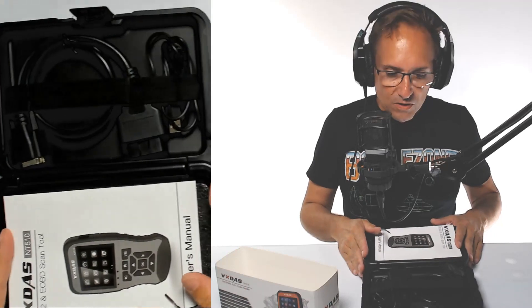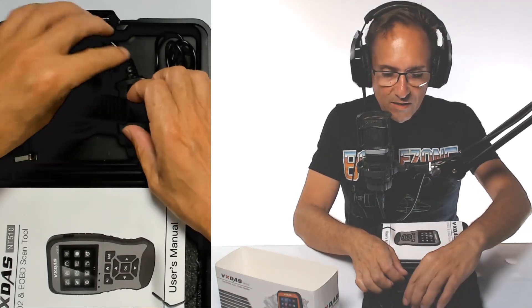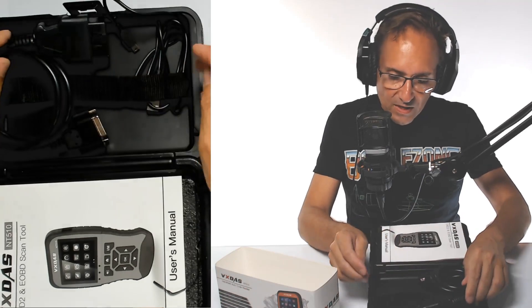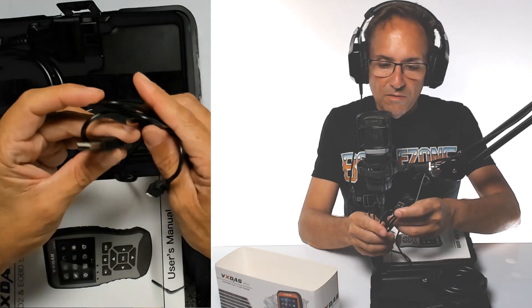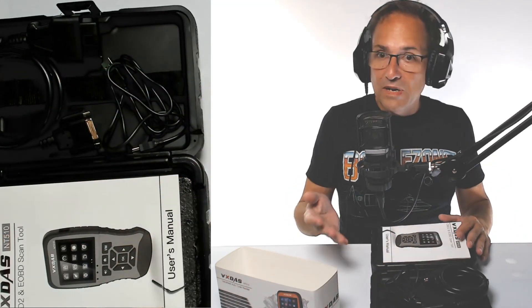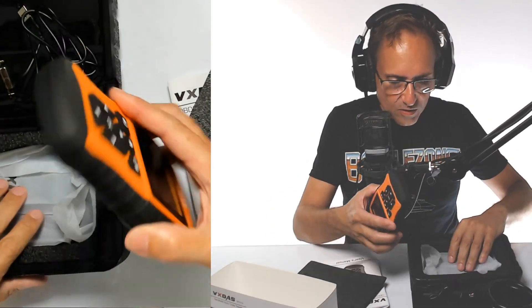It comes with a case. You get your cable here — the cable you'll be plugging into the device and into your car's computer port. It also comes with a USB cable. You might ask, what do I need the USB cable for? Well, if you download the software, you can print all the information or even upgrade the firmware. Let me show you here and then we'll go to the car to see how this thing works.